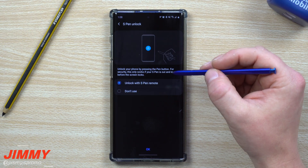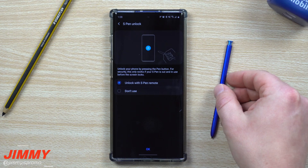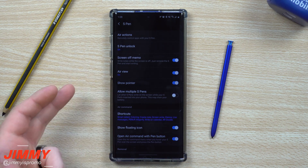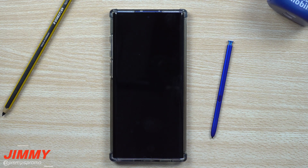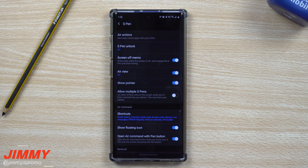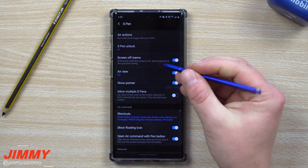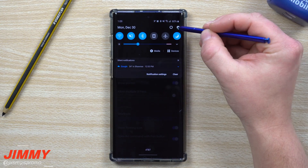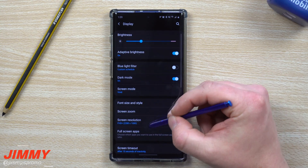Now we're going to talk about S Pen Unlock. This is a really cool feature. Let's say you set your S Pen down, your child is using the phone, and it times out. As long as you haven't manually pressed the power button to lock it — meaning the screen just timed out — all you have to do is hit the S Pen button once and it unlocks the phone. Think of it like Smart Unlock: similar to being connected to a Bluetooth headset, it keeps your phone unlocked when the S Pen is nearby. I find this super helpful.